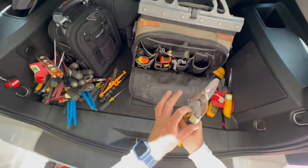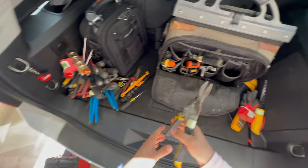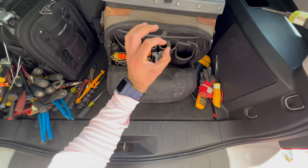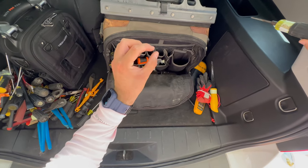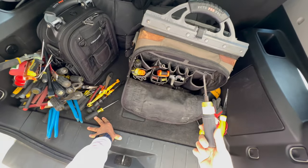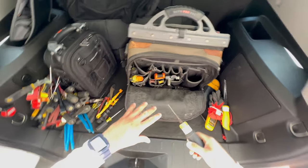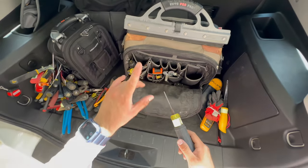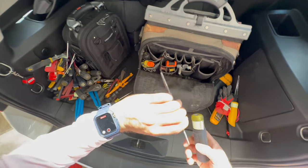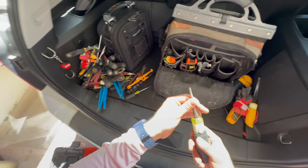These are tin snips — good for new construction when you need to cut thin pieces of sheet metal, they cut through it like butter. This is called a tapping tool. If you have a box with a hole that's 6/32 and it starts stripping, you can upsize it to 8/32 using this tapping tool instead of replacing the whole box. It goes from 6/32, 8/32, 10/32, and up to quarter inch.